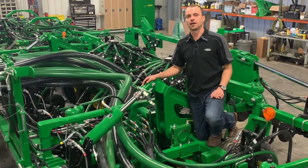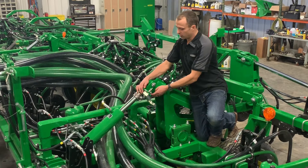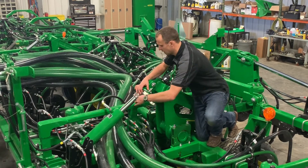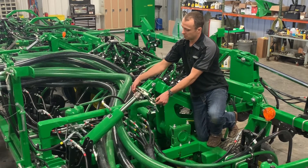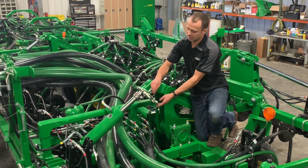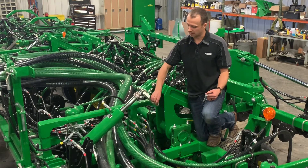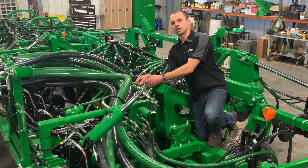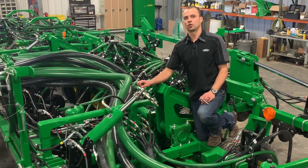Setting the depth on your drill is very simple and straightforward. We're going to remove this pin, unlatch our shims, and here we can slide more or less shims in. Everything we do on the left-hand side we want to mimic over on the right-hand side. As a reference for the depth of the shim, it will be twice as much in the ground — more shims in will lift the drill out, less shims will drop your tool in further.